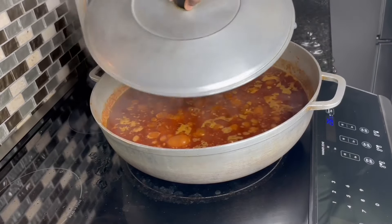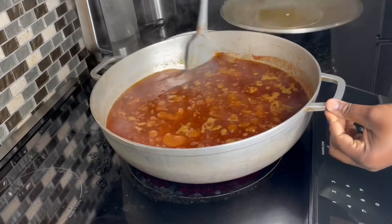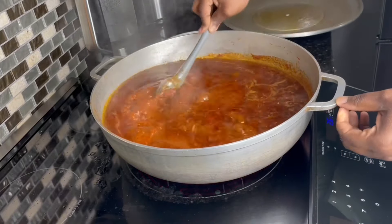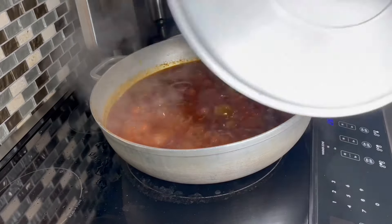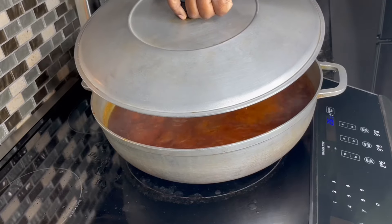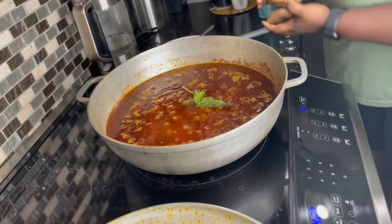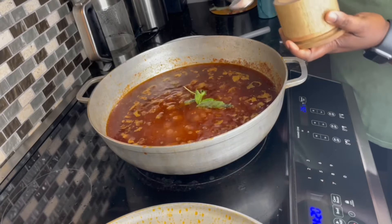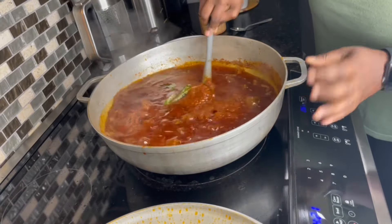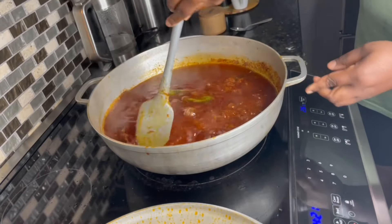Let's go check on our stew. This is how it looks — it looks amazing and smells delicious. Give this a stir, and be careful at this point because the stew is bubbling and popping. Now I'll add some basil and a bit of salt — I tasted it and it still needs some salt. Give it a stir and allow it to fry for about 10 more minutes. I'll also scoop some of the oil and stew off.